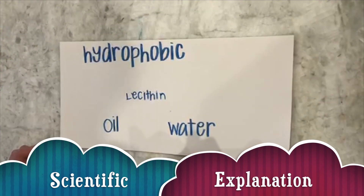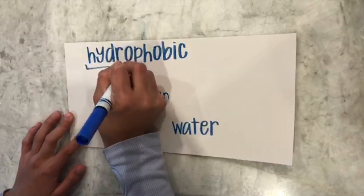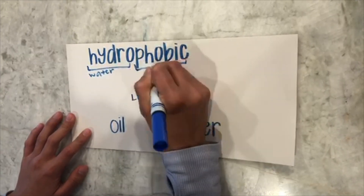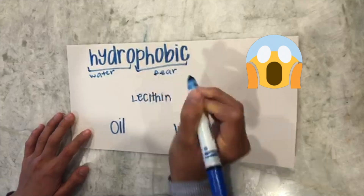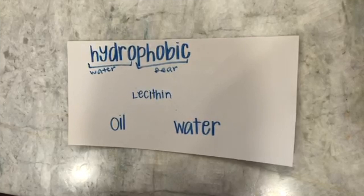Oil is hydrophobic, which seems like a big word, but we can break it down. Hydro means water and phobic means fear. So oil is water-fearing, therefore it will not mix with the water.